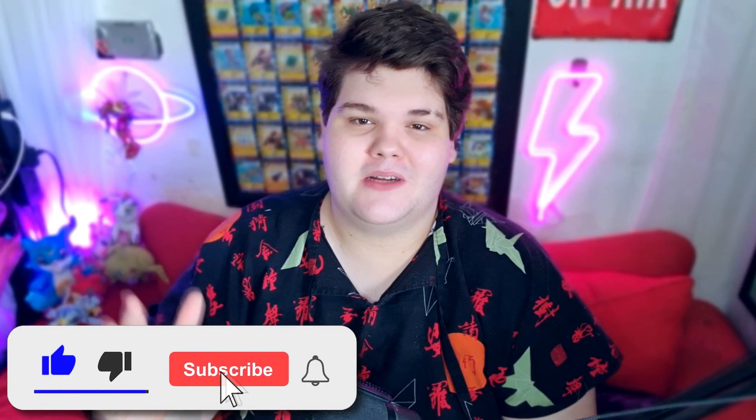Hey, what is up everybody - thank you so much for subscribing, I do appreciate it. And without further ado, let's start the countdown of cancelled and unreleased Digimon.